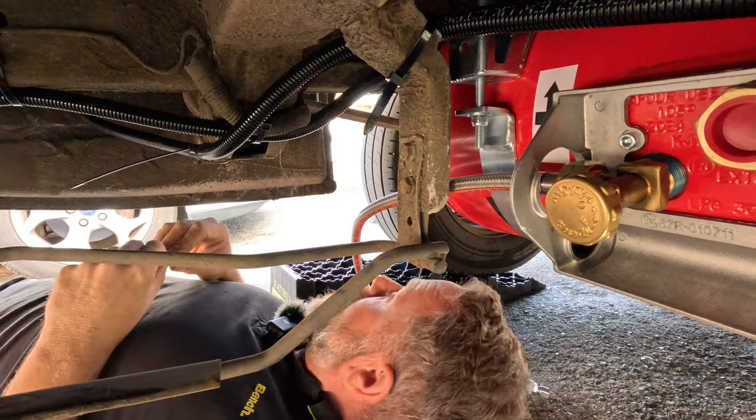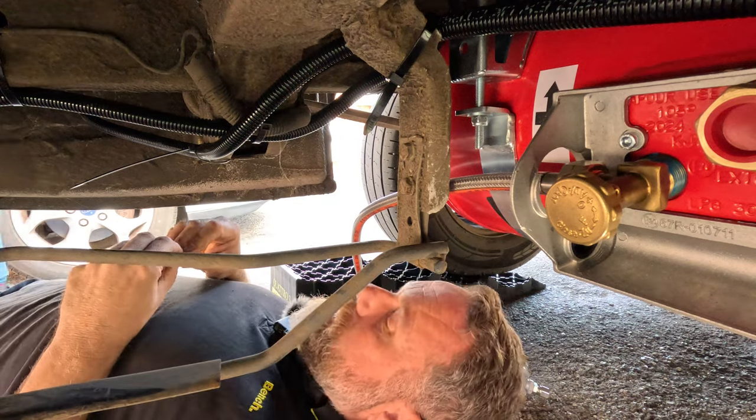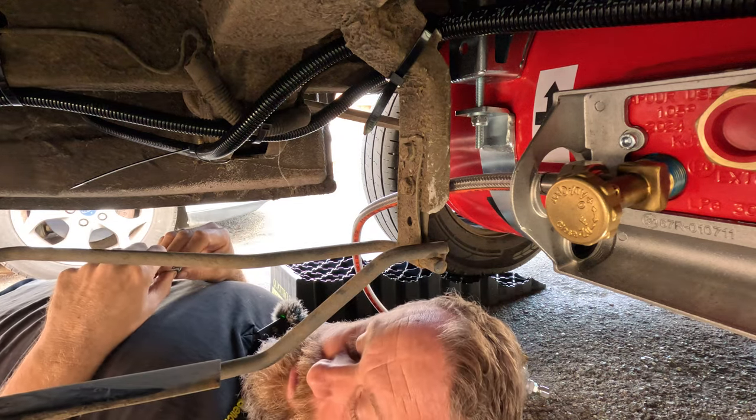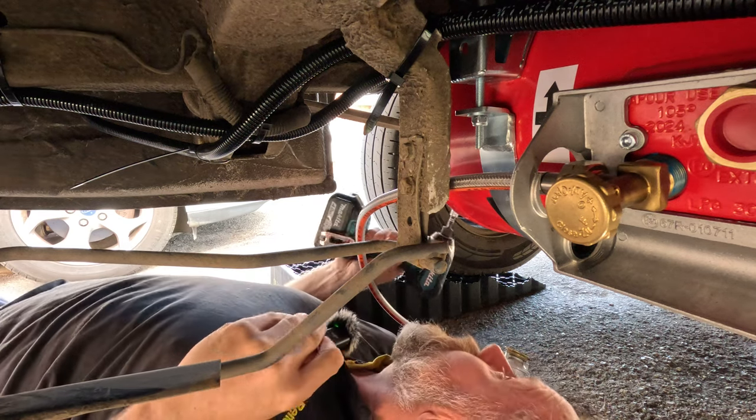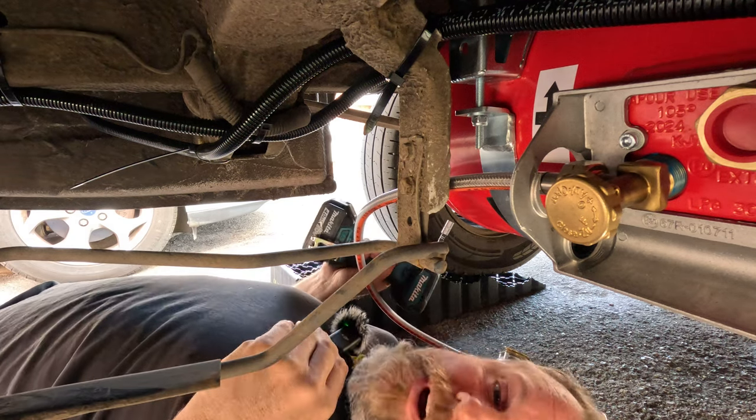A delivery arrives - just chuck it around the back of the van there, that's fine.